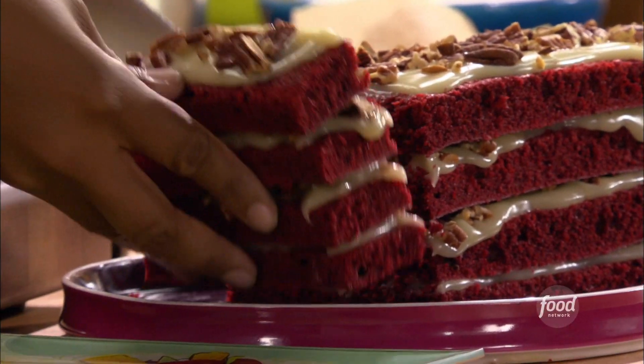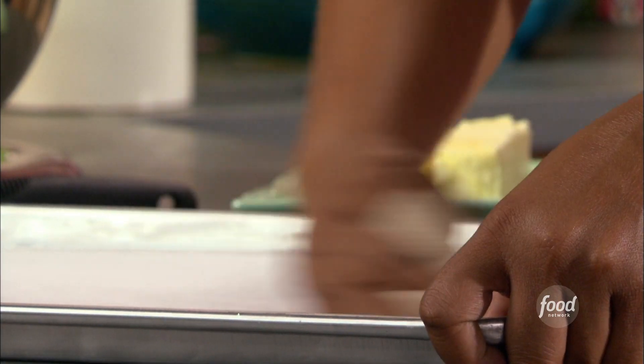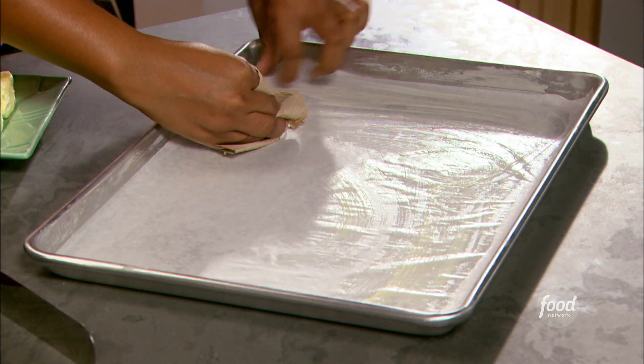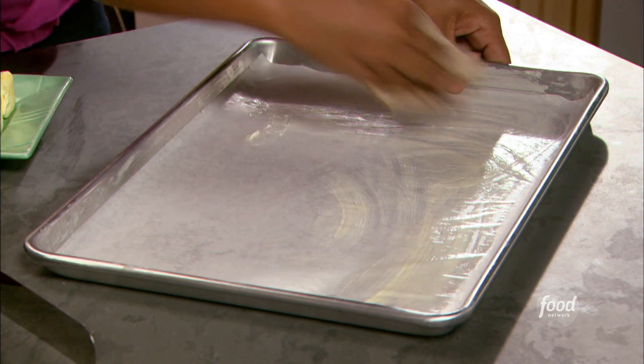Satisfy your sweet tooth with my grandma's famous red velvet cake. I am getting this half sheet tray ready for the red velvet cake batter. On the bottom I buttered it, then I put on a piece of parchment paper, and then right over the top, buttering that as well.